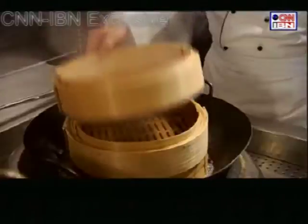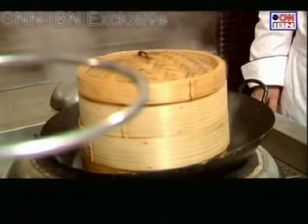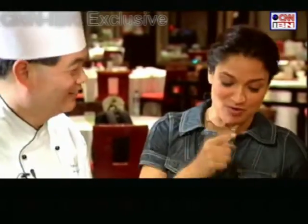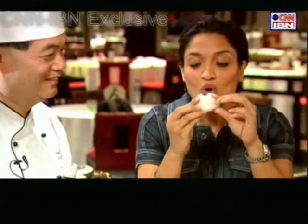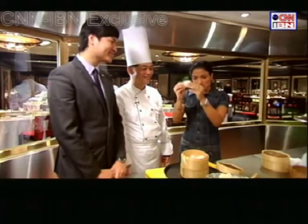Steaming them at the right temperature is important. So here we are putting my first ever dimsums to the test. Wow, I can see my masterpiece and I think I'm going to taste my masterpiece with my hands if you don't mind — Indian style. Mmm, nice. I think the Sandhya masterpiece rocks. Sandhya dimsum rocks.